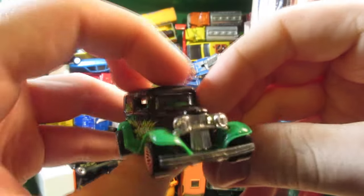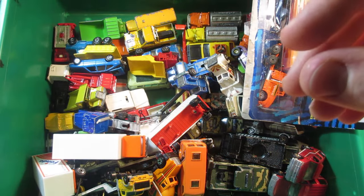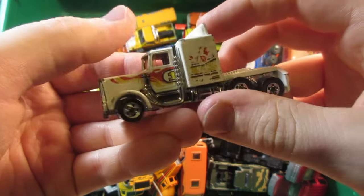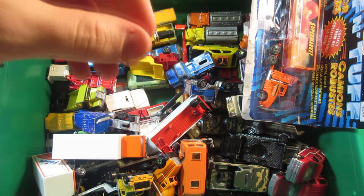Hot Wheels Ford — the base doesn't say, but probably a 1934 Model T or Model A. Hot Wheels Long Gone — I think this one also had a different name back in the 80s. This one's gonna be for parts because it's pretty much junk.